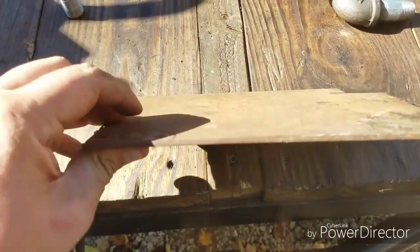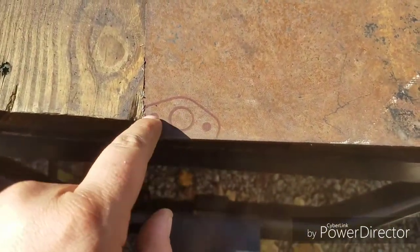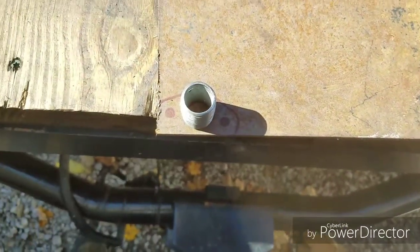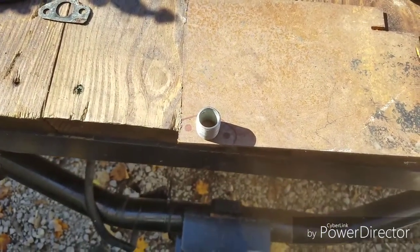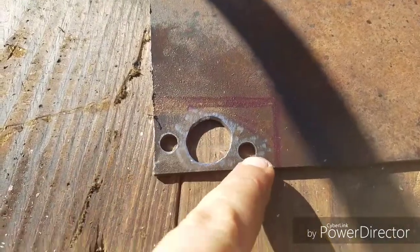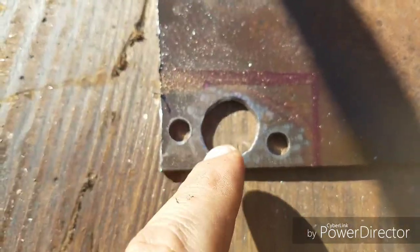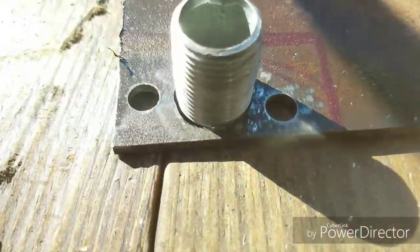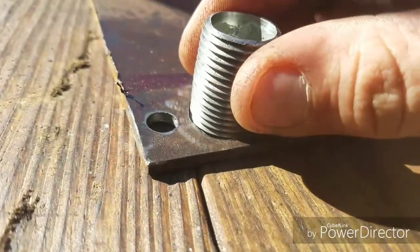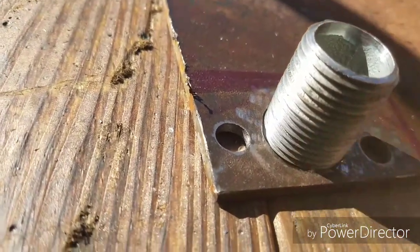So I took the exhaust gasket off and we're gonna cut out a mounting plate - I think this is eighth inch, maybe 3/16. I just outlined the gasket. I drilled a half inch hole down through the middle, then used my die grinder and ground it out - decided to go ahead and grind it out big enough to put the nipple down in it instead of just sitting on top, so it's kind of flush when it goes in.